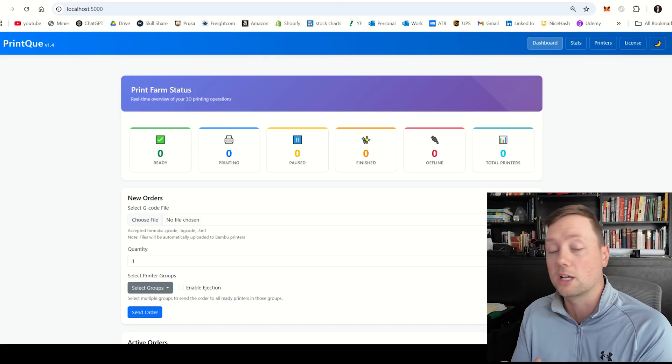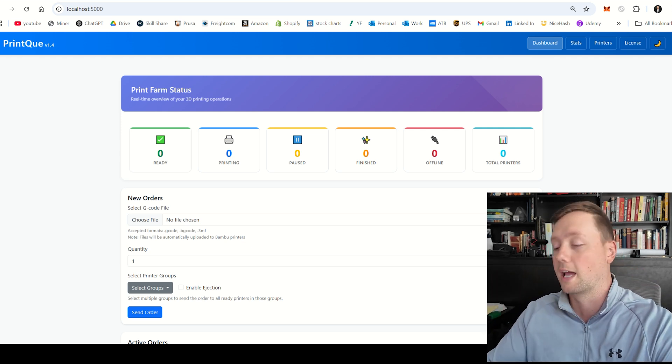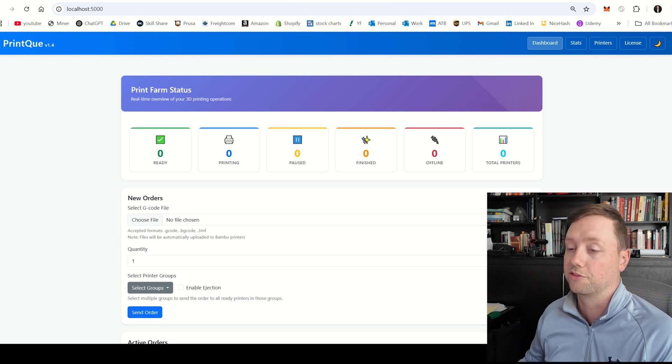Welcome to the full Print Queue walkthrough video. At this point I'm going to assume that you have downloaded the software onto your computer, clicked it, opened up a web browser, and it is running on your desktop. If you haven't got that far or you're having trouble, either reach out to us via email or check the video on the website for how to download and set up the software. In this video I'm going to walk you through every different aspect of the software so you can use it, understand it, and maximize the efficiency of your print farm.